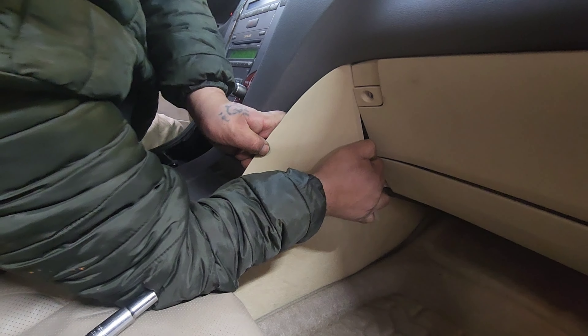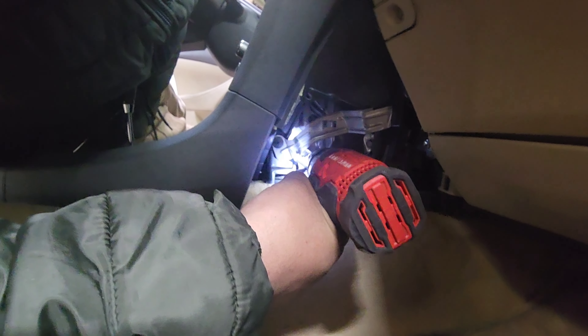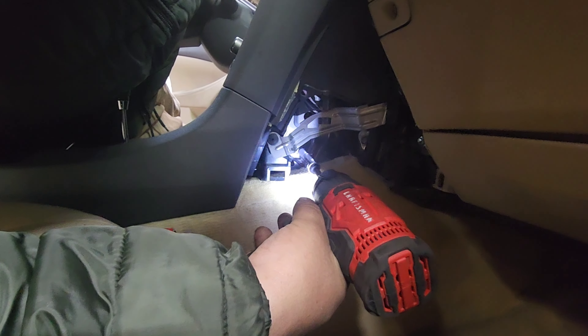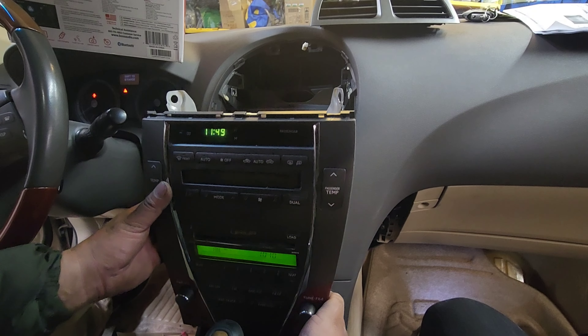Inside there is another 10mm. Now we can take the radio out — the radio comes out like that.